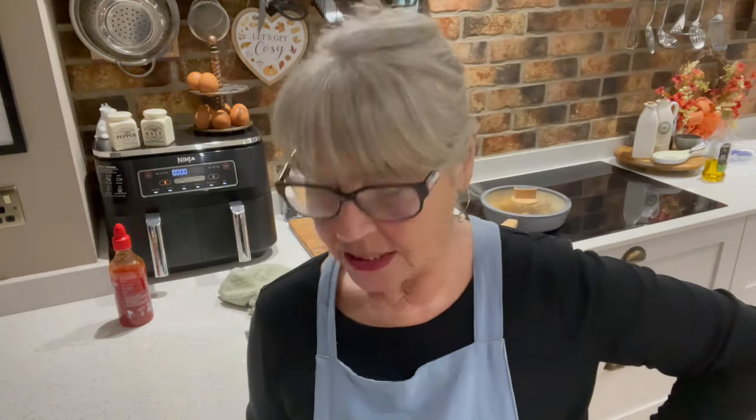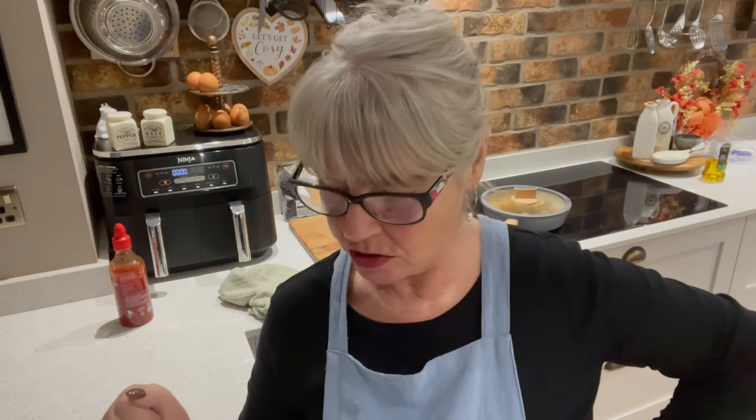Honestly, it gets a thumbs up from me. If you like anything sweet chili type meal, that is delicious. And you could do it with anything — strips of beef, strips of pork, fish, even salmon. I bet salmon's nice. That's going to be one of my faves — try it. I knocked that up in less than 15 minutes. I should do a Jamie Oliver 15 minute meals!